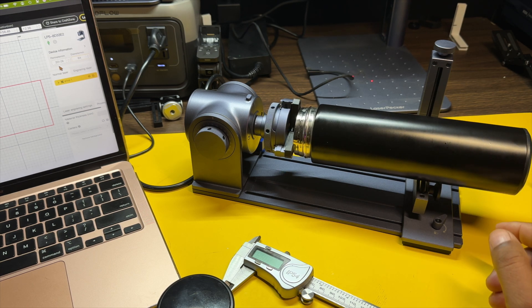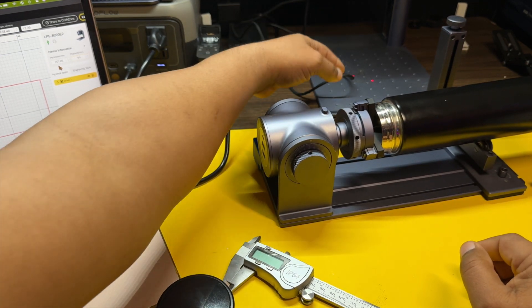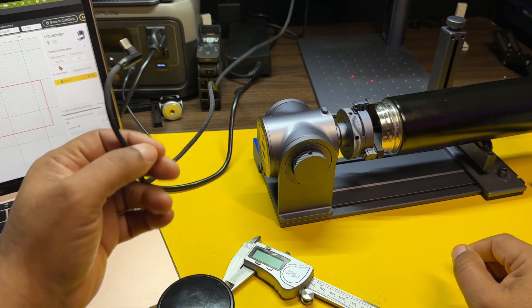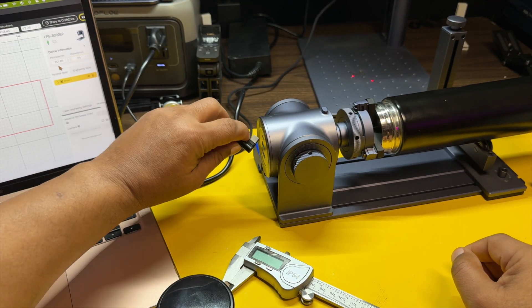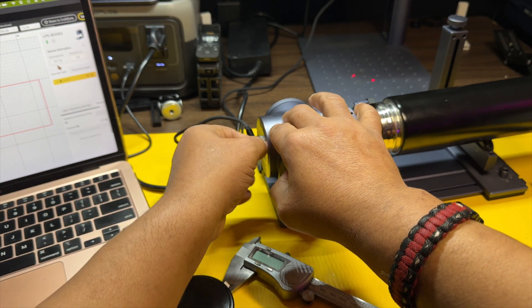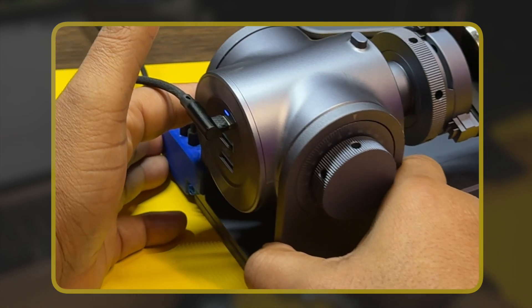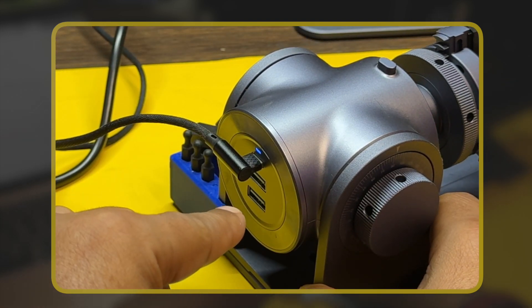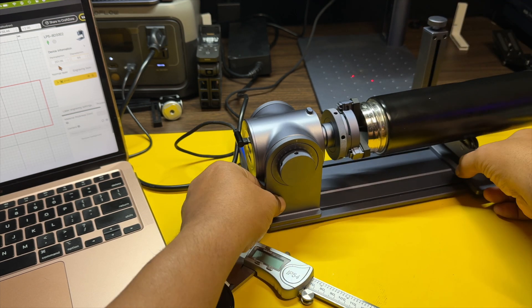Of course you will have to connect this to your computer and also to the LP5. For connecting to the LP5, you're going to connect this to just one of the USB inputs in the back and then plug this in right here to the top USB-C like so. You'll see that the little light will turn on in the back letting you know that it is connected, and at that point you can set it up wherever you need it to be.